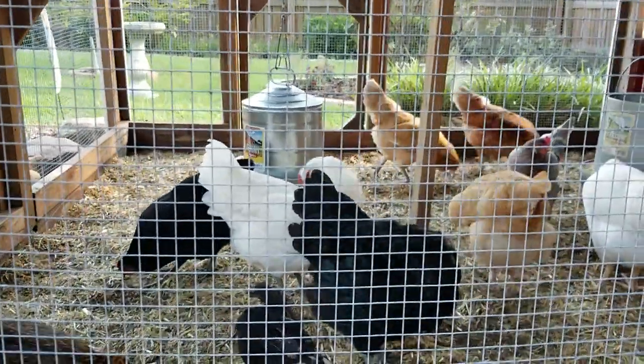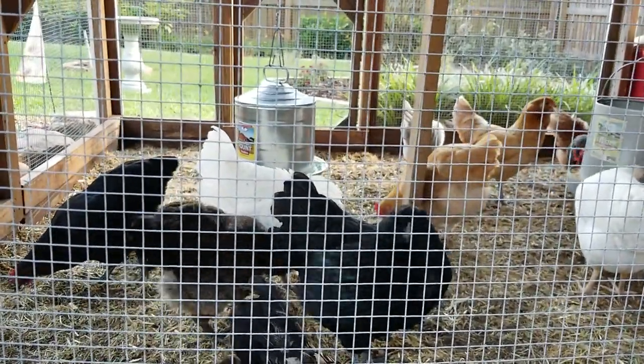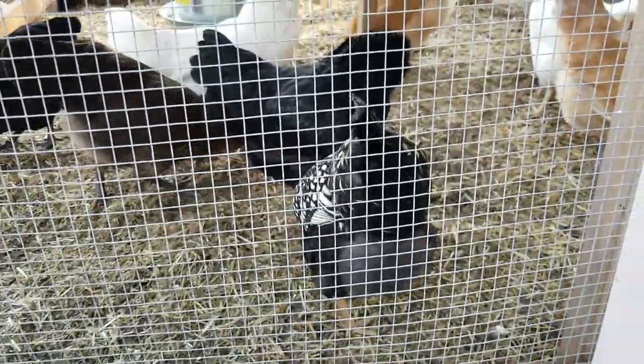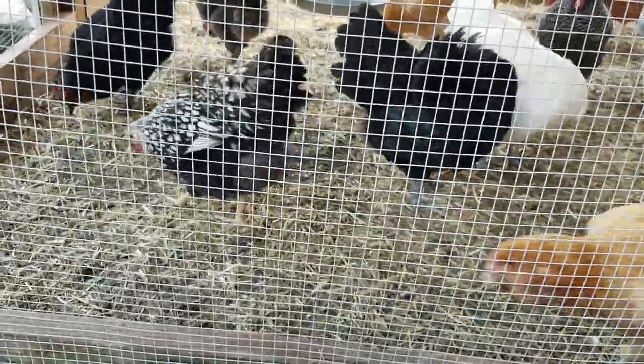Right behind her is Snow, which I haven't caught laying yet — she could be one of the seven, but I don't think so, I've never seen her in the box. And Miss Winnie here — I can't believe it — a Wyandotte that's taken so darn long to start laying. I thought they were a little faster on the draw than that.